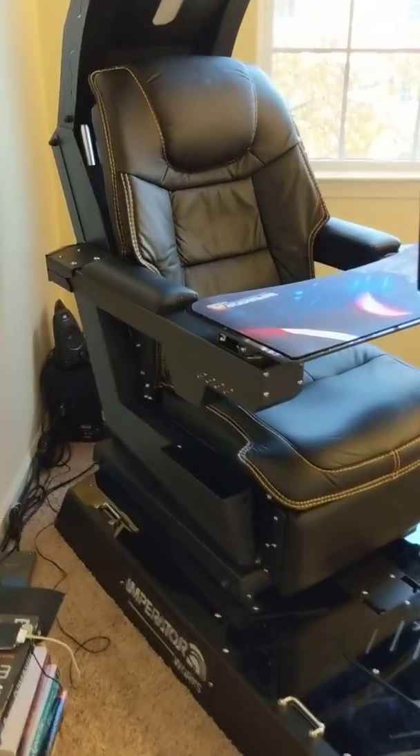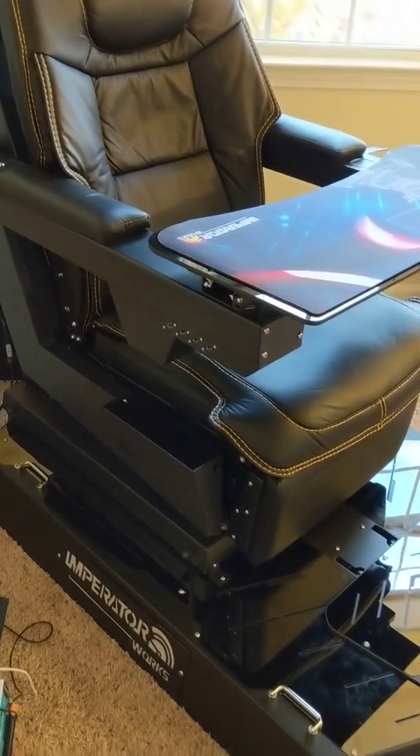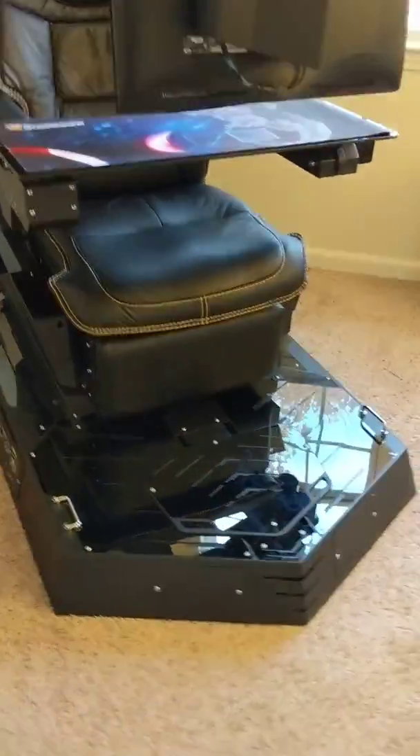Those are the features — in another video I will discuss the mechanical portions of this chair.